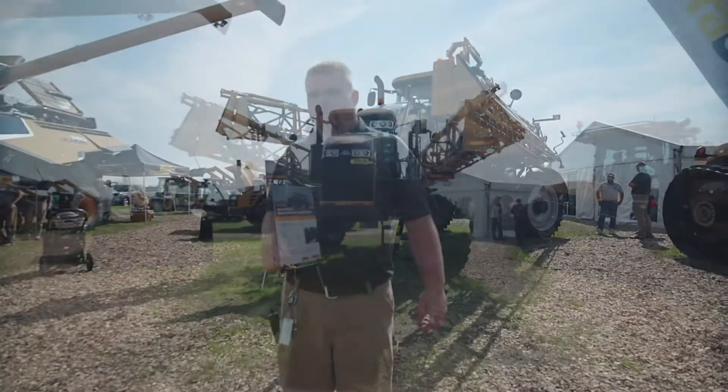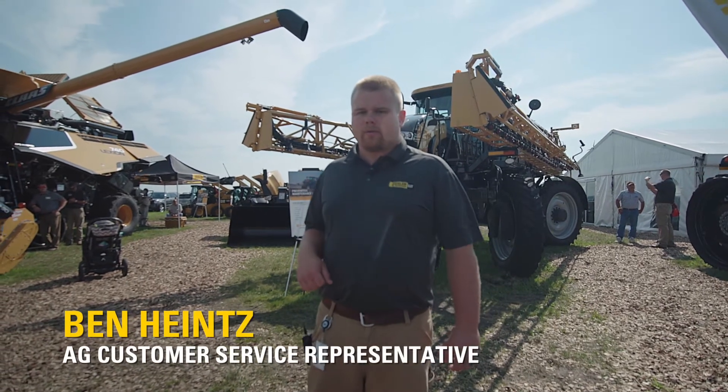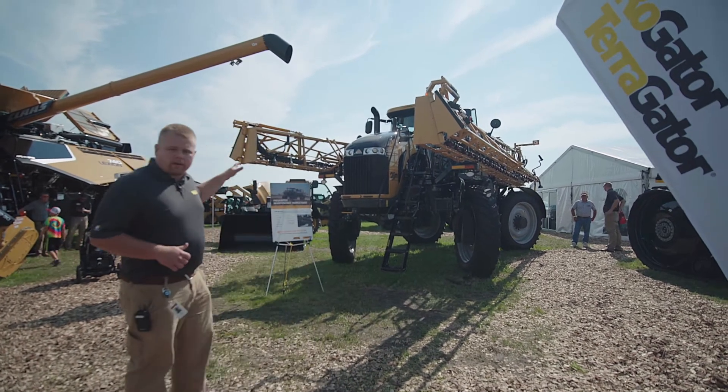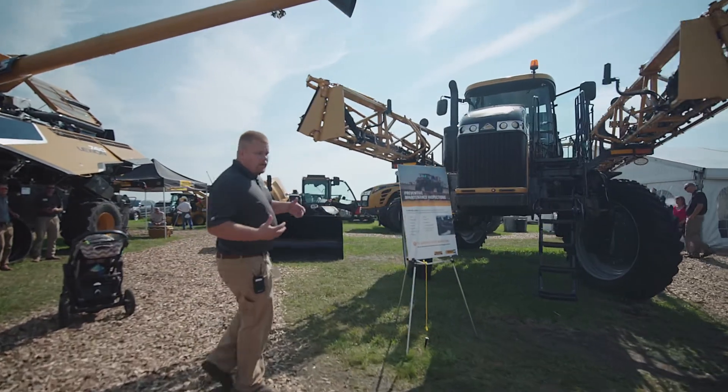Welcome to Farm Fest 2018. My name is Ben Heintz. I work for Ziegler Ag Equipment and we're here today to talk about the Rogator C-Series from AGCO. We're going to talk about some of the new features that come on this C-Series, and we're just going to walk around the machine here. The first thing that stands out is our liquid logic system.